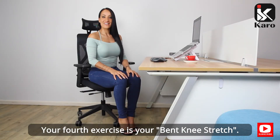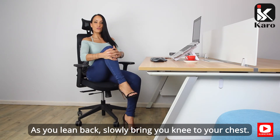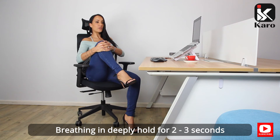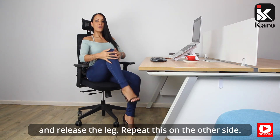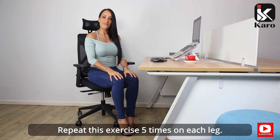Your fourth exercise is your bent knee stretch. As you lean back, slowly bring your knee to your chest, breathing in deeply, hold for two to three seconds, and release the leg. Repeat on the other side. Repeat this exercise five times on each leg.